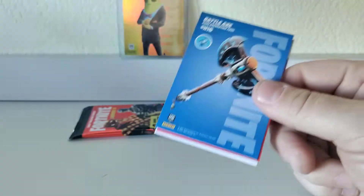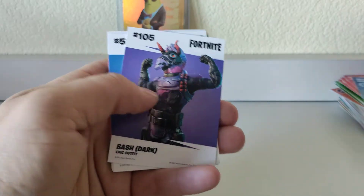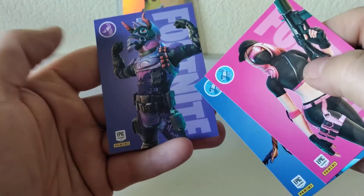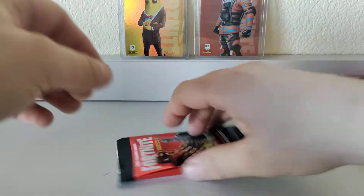We've got two packs left and so far we are only at one foil in this box. Hopefully one more pack will give us some luck. Battle Axe harvesting tool, Shark Tooth harvesting tool, Bash epic, Flutter rare, Athleisure rare, and Hypernova rare — that looks cool. And there we go — Hypernova is a foil, very cool! There is our second foil of the box, no Omnichrome. The last pack will more than likely not have anything, but stranger things have happened.